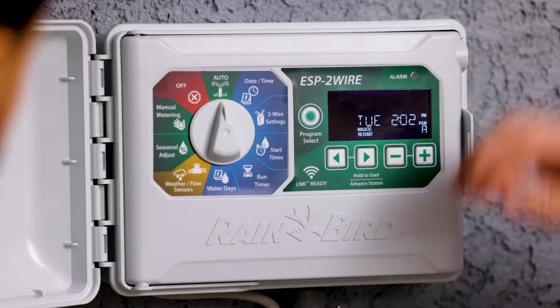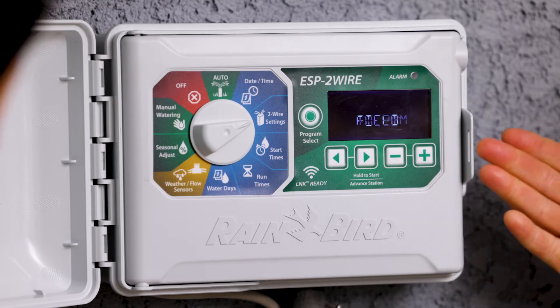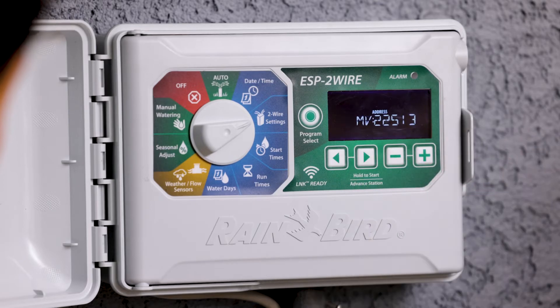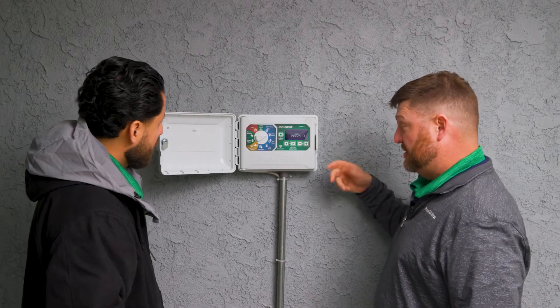Sure, easy to do. So we are going to turn the dial to two-wire settings and it's always going to ask us to press plus if we want to add field devices. We're going to press and hold the right arrow and then that is going to bring up our entire decoder list and station list.